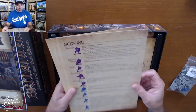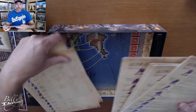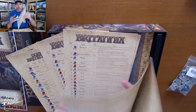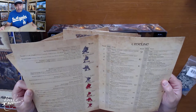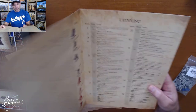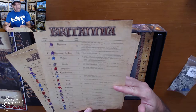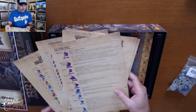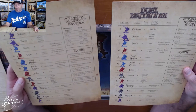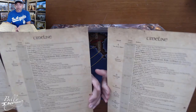Then we've got some scoring summary sheets — there's four of them. It's a folded summary showing how the different clans score, and then a timeline and a summary of all the components. And then for the Dual version — obviously it's a two-player game, so just two — with population increase and decrease explanation and scoring, and then a timeline as well.